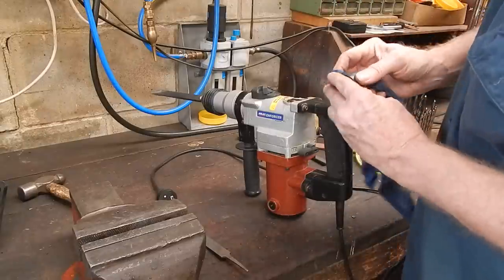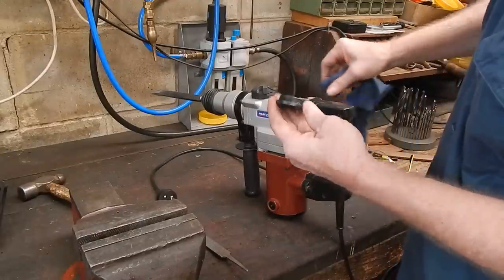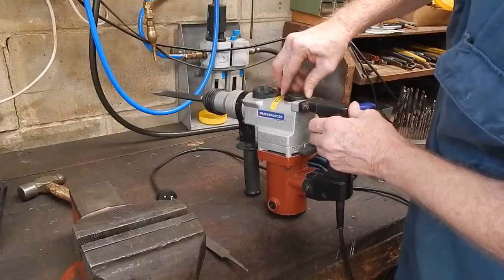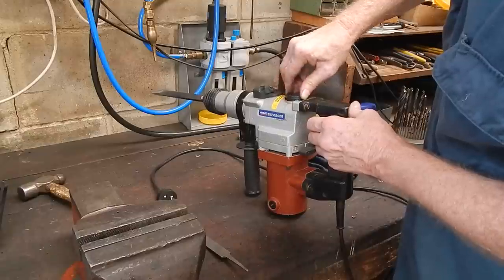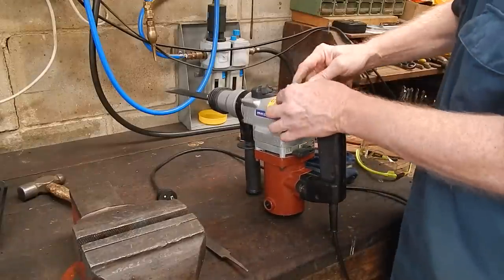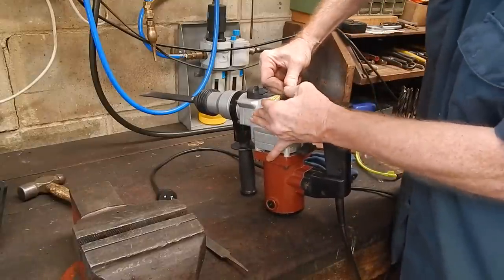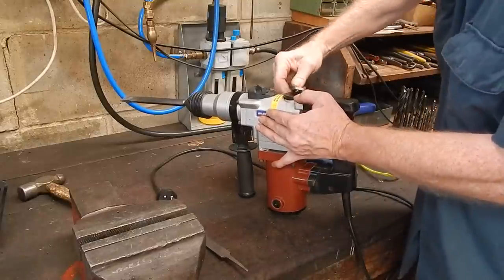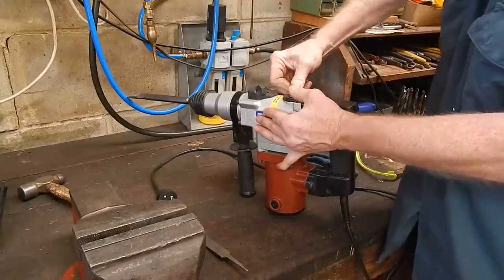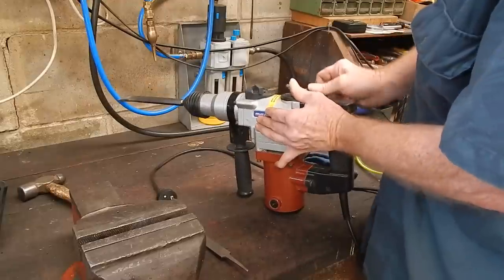Make sure everything's squeaky clean, clean the thread. So we've checked that and we're happy — won't need looking at again for a while. On these rotary hammer drills, you check and top up the grease every 50 hours, according to the manual. I'm happy now — I can use this thing knowing I'm not going to cause any damage. It's always a worry when you don't know what condition things are in.